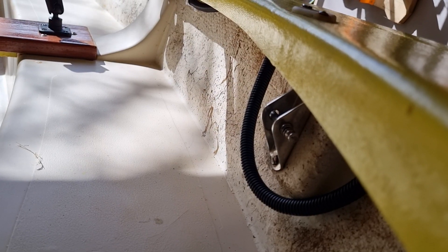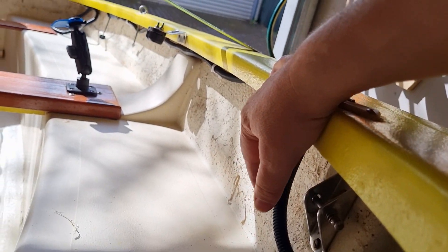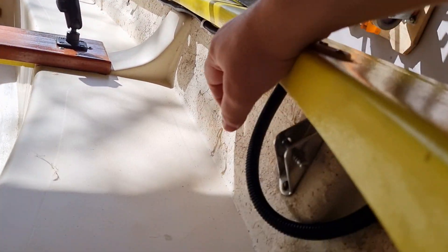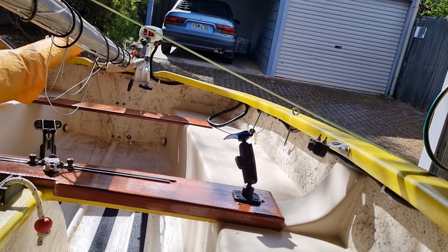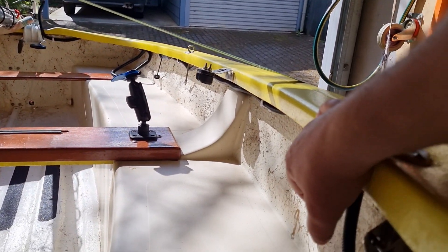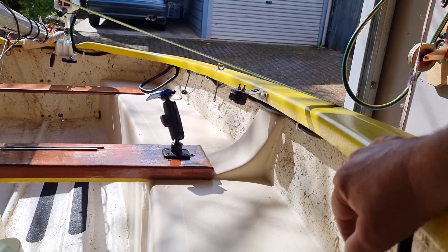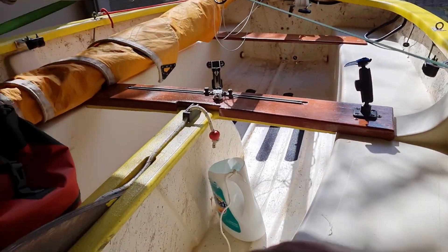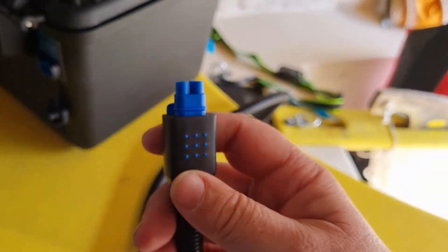Down the boat on the left hand side I've got this conduit with the wiring all housed away. It runs down to the back where you can see the motor. I'm going to tidy that conduit up a bit, but just for now I just want to know that it works.